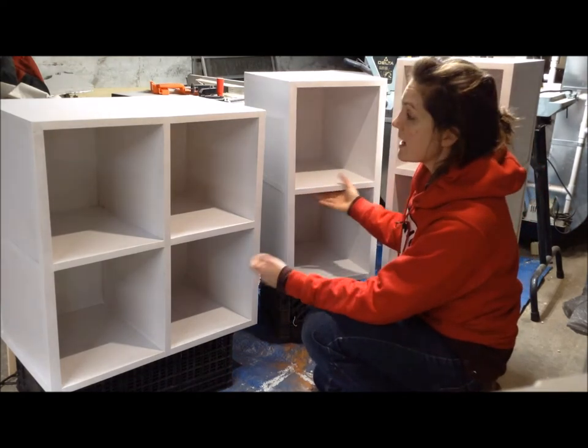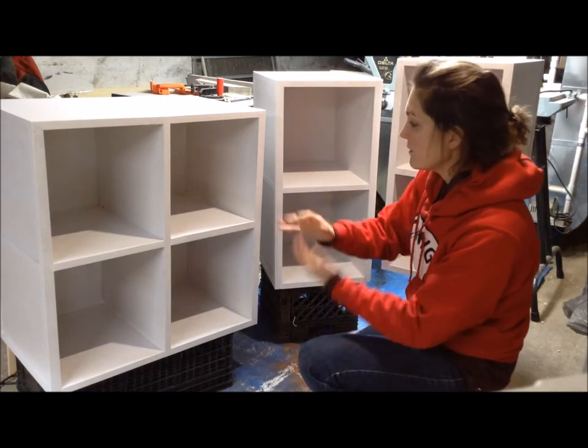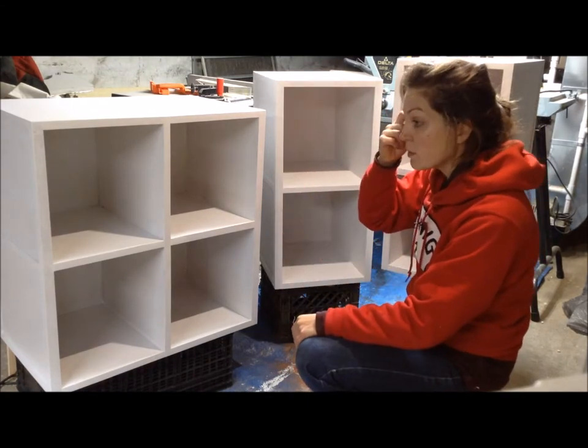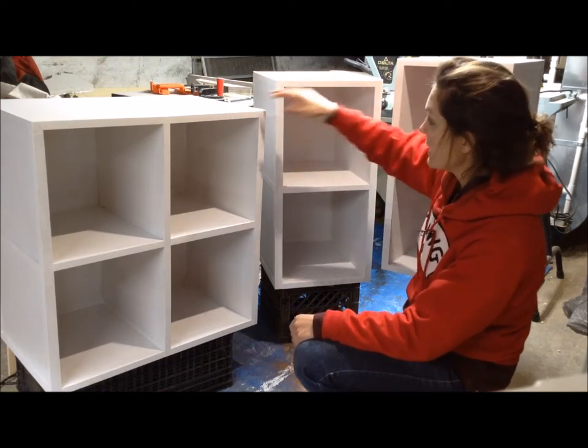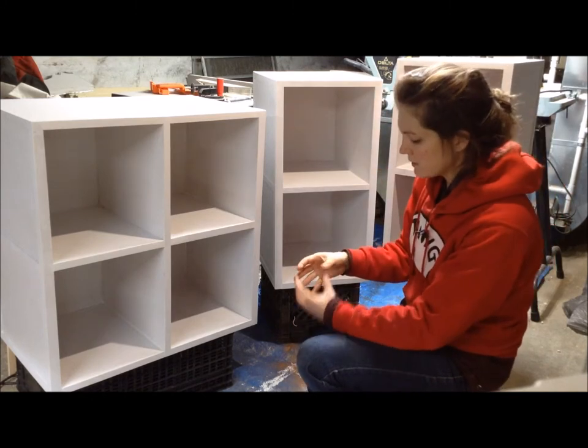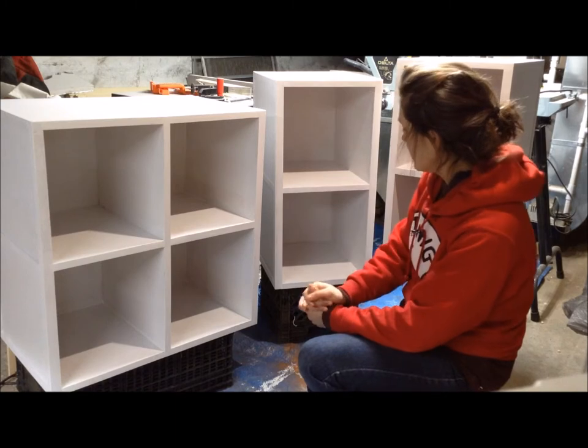The state these are in now, they've just been primed. These are going to be final painted white, but that video will show you up until this point. The second video will be making the tabletop, which will span the top of these shelves, and I believe there's going to be some elements added onto the tabletop for storage as well.